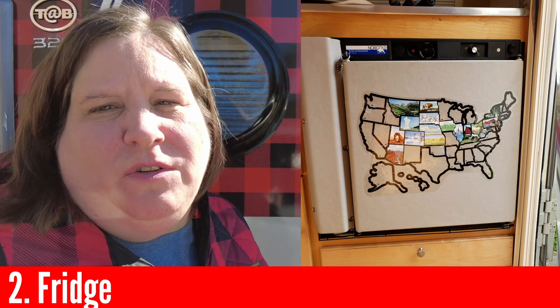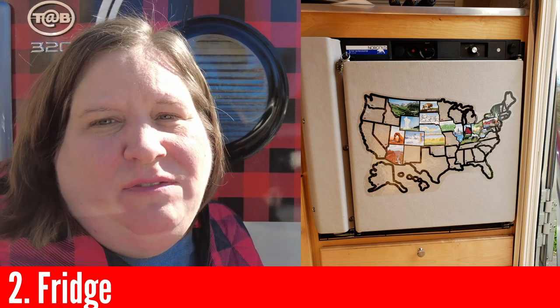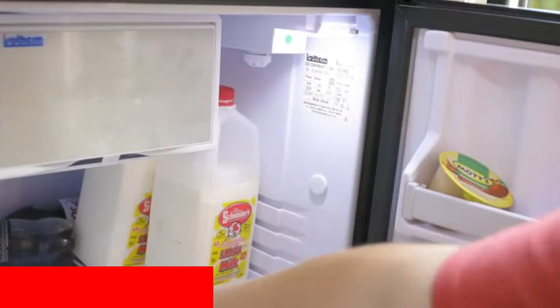The next thing I recommend you ask the dealer to turn on before you arrive and that you test is the fridge. If you have a three-way fridge, have them turn the fridge on to propane. If you have a 12-volt fridge, go ahead and have them turn it on, but it's okay if it's plugged in.